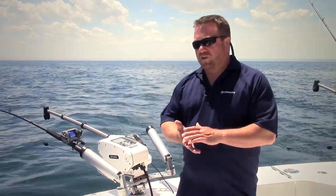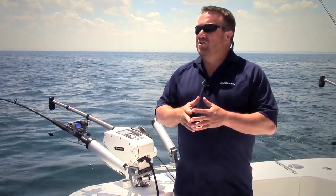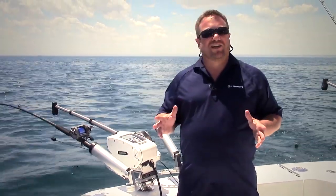Hi, I'm Dave Marionoff, Product Manager for Cannon Downriggers. We're out here on Lake Michigan this morning, out of Racine Harbor. Early June, we've got kind of a tricky bite going on today. We had a front come through yesterday and it really scattered the fish, putting us in a light bite situation.